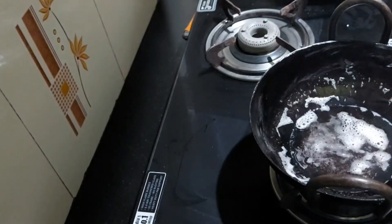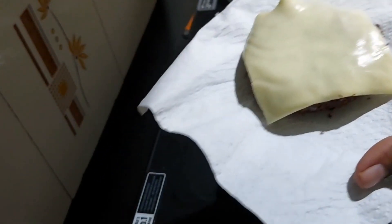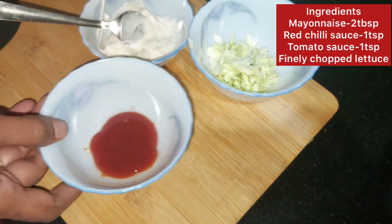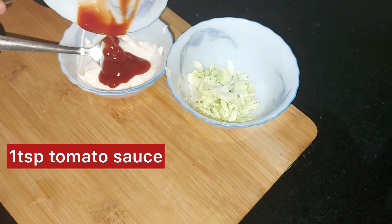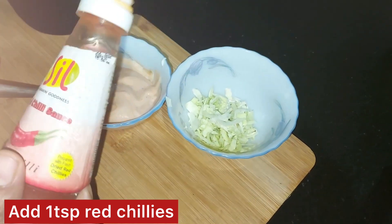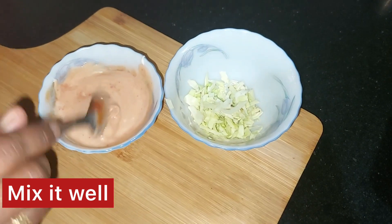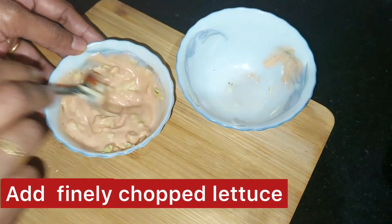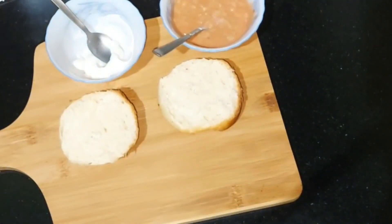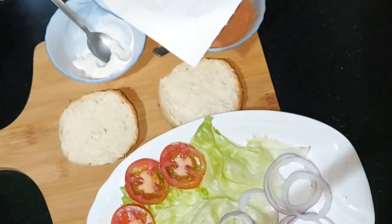If we put a cheese slice in the pan, we will not need to toast the pan. We will add 2 tablespoons of mayonnaise, 1 teaspoon of tomato sauce, and 1 teaspoon of red chili sauce. We will mix the lettuce in, then add onions, tomatoes, and lettuce.